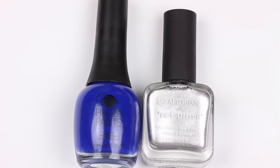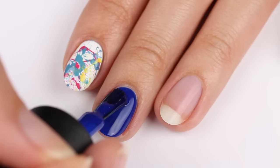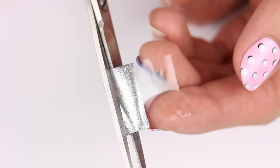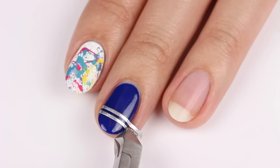This design is for some DIY striping tape using blue and silver polish. First, paint the silver polish onto some scotch tape, and while it's drying, apply the blue polish for the base color. Once the silver is dry, remove the painted area and cut thin strips of the tape. Now just apply it however you like — I'm doing a double striped look. Be sure to clip off any excess tape.